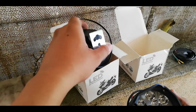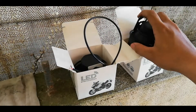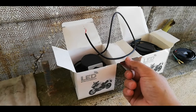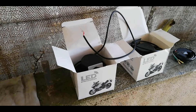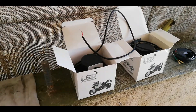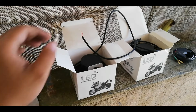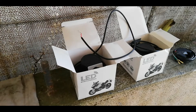May mga magtatanong dyan kung pasok ba ito sa LTO o hindi ba ito masisita. Tapos may magsasabi na bawal yan sa LTO. Yung sagot mga boss, bawal talaga sya. Kasi yung pinaka-standard na allowed sa LTO is 6 LEDs lang. So hindi sya pasok sa LTO. So bakit ko pa rin sya binili mga boss, owing na hindi sya pwede sa LTO? Isa lang yung rason ko - nasa probinsya kasi ako. Yung lugar namin is madilim, lalo na yung kalsada.